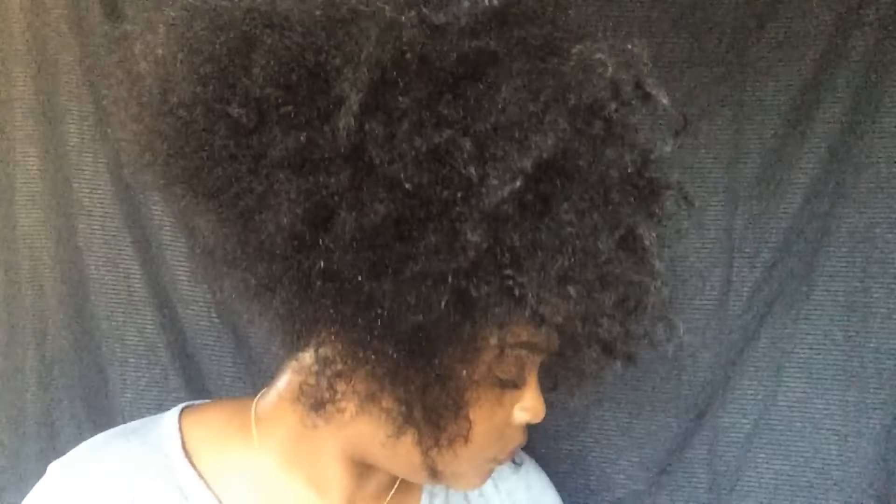I had twists left over from when I did my two-strand twists, so there was like a little piece stuck. So I just went ahead and detangled that real quick.